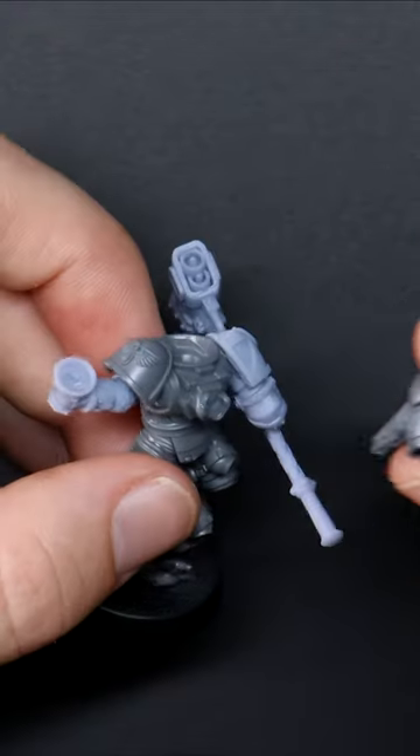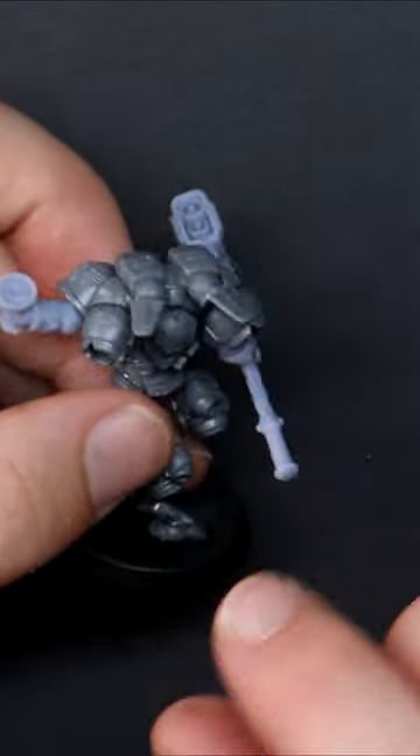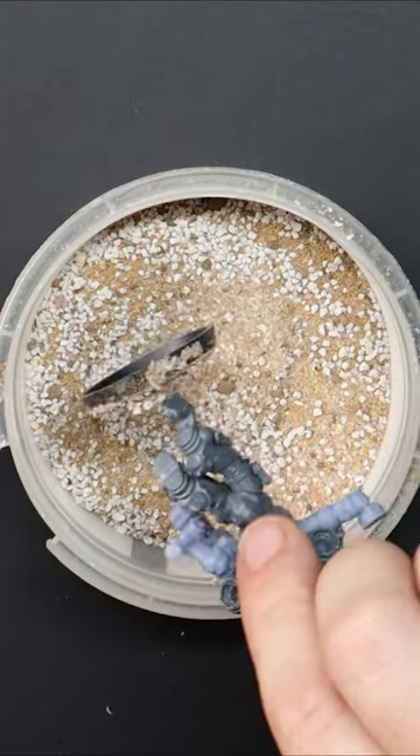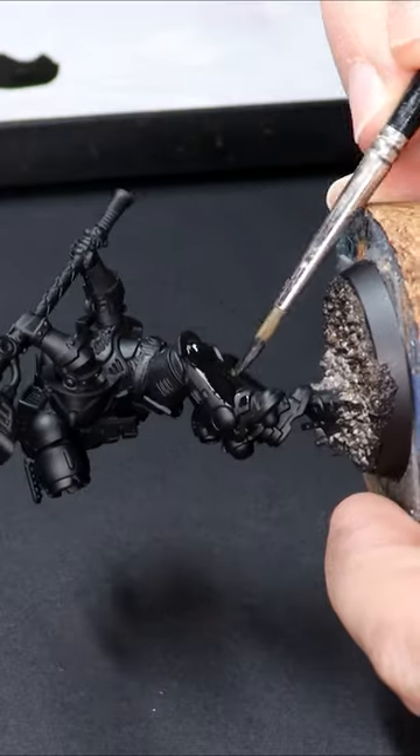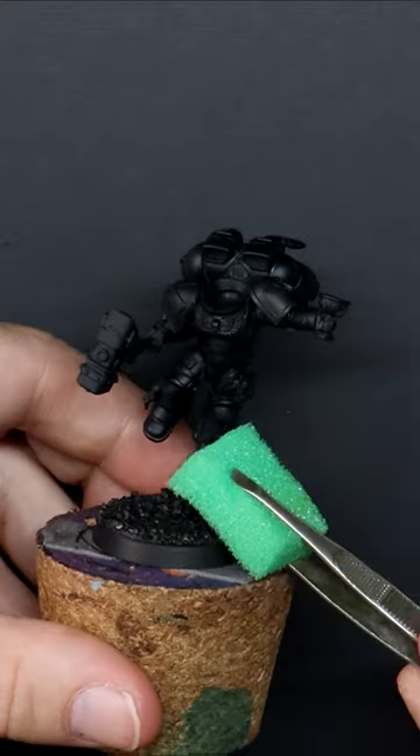I want them to look aggressive and pack a punch, so let's swap out those pistols and chainsaws for Thunder Hammers and include some bits and pieces to make them look more like they represent the Ninth Legion.